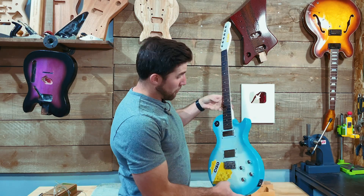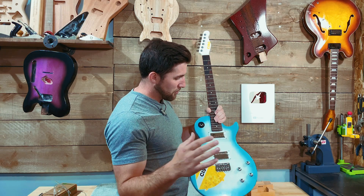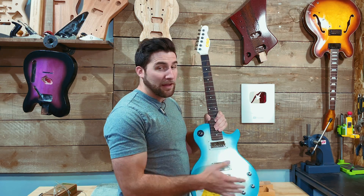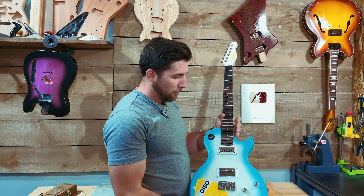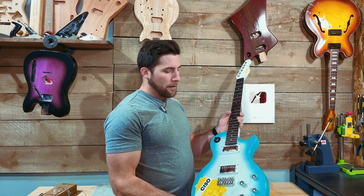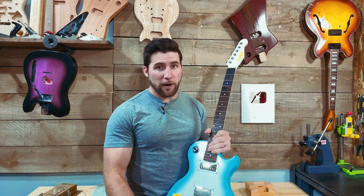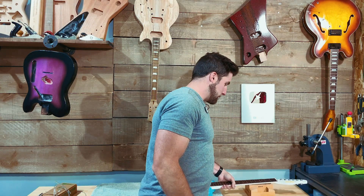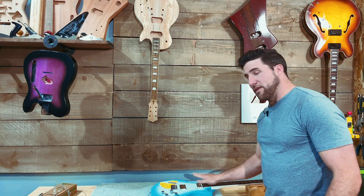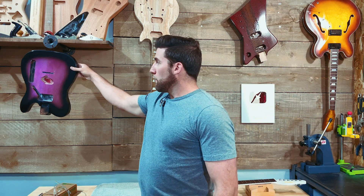We've been working on this guy for a while. This is a commission job — really interesting build. Tele neck, LP Junior body, Hipshot bridge. We've got a humbucker, we've got a P90, and a pretty standard wiring scheme. Locking tuners — the works. This thing is really cool. Custom job for Chris from CISO. This one's basically done. I just need to get the strap buttons on here, which is going to take not very much time at all, make sure the wiring is all working correctly, and then we'll get that guy packed up. We will chat briefly about just why this works and how this works, because it has confused a couple of people.